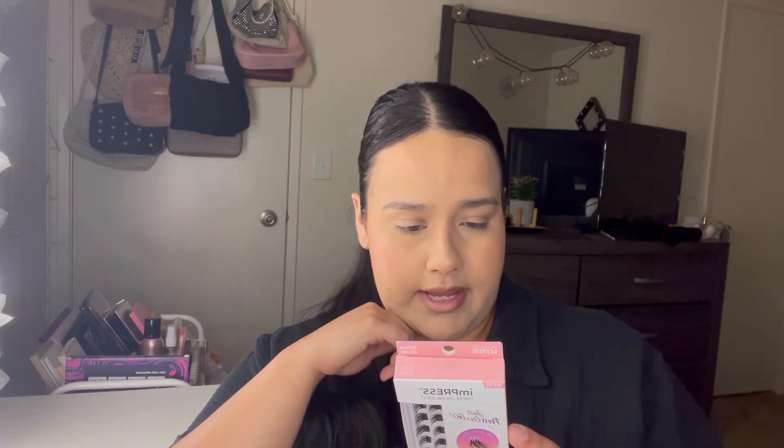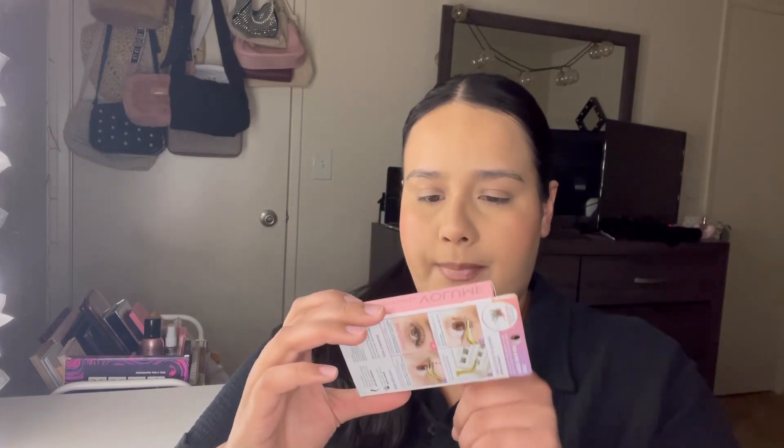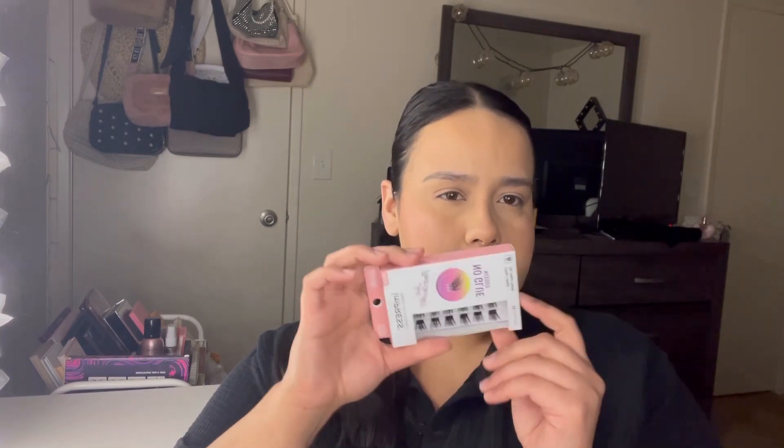These seem super easy. It says: plug the cluster from the tray, place the cluster underneath your natural lashes, squeeze the clusters and natural lashes together with the applicator, and mix and match using a variety of styles. They do have different sizes — the top are medium and the bottom are large. They also have different styles. I got mine in Refined Volume — the pink one. I got the small set because I already have applicators at home and just wanted to try them out.